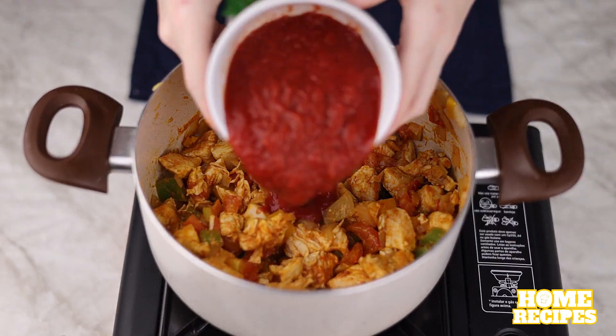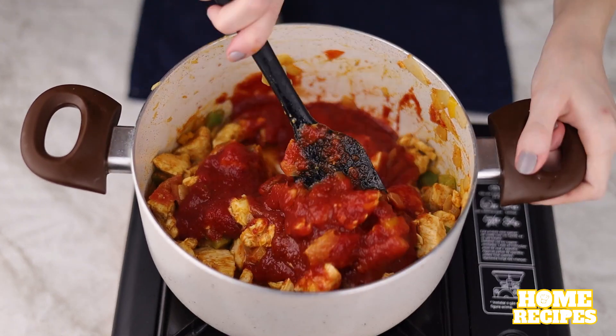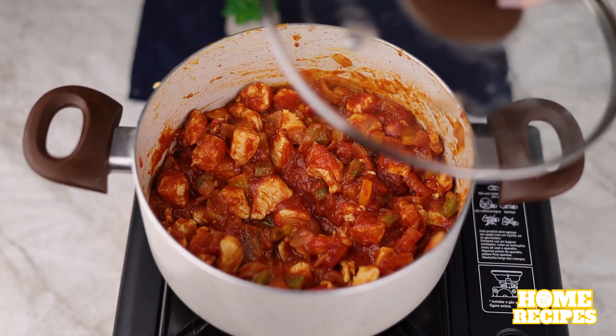I'll also add 250 grams of tomato paste. Mix it all together again, then cover the pan and leave to cook for 15 minutes.